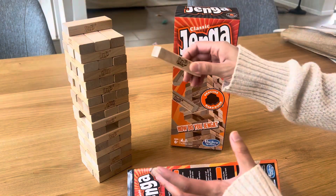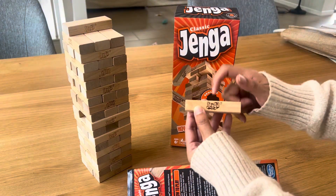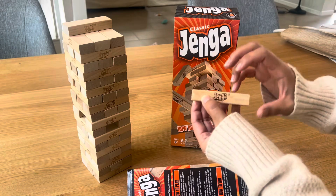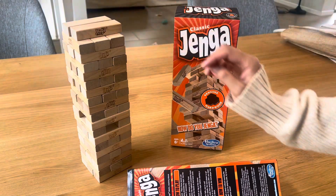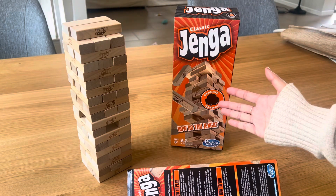Each wood block is made of genuine hardwood — as you can hear — so it is made of quality material. I just love it, so definitely check out the Jenga Classic.